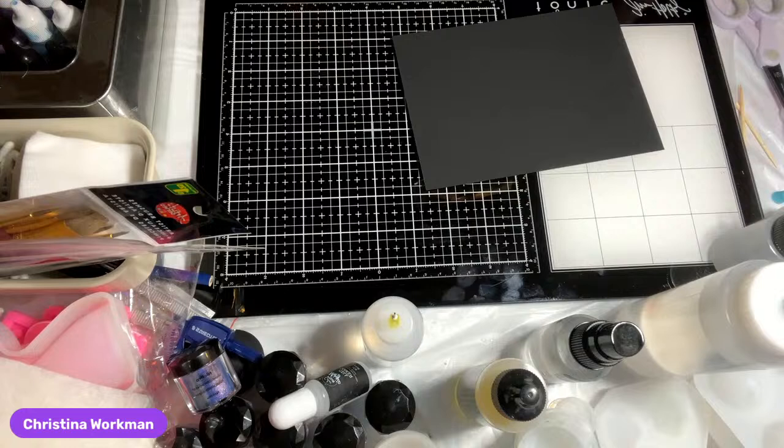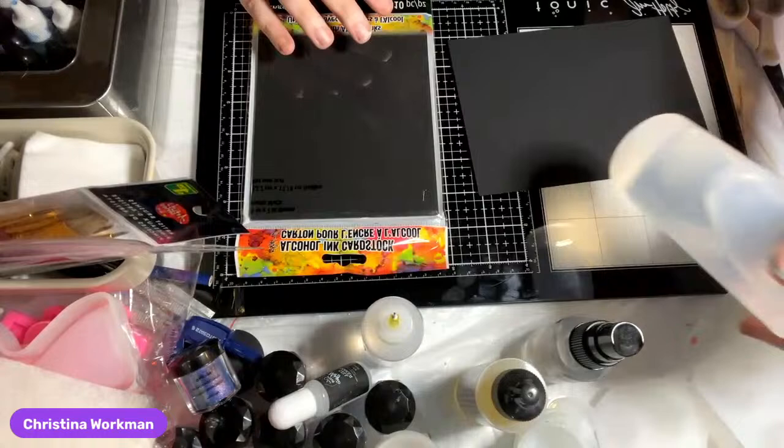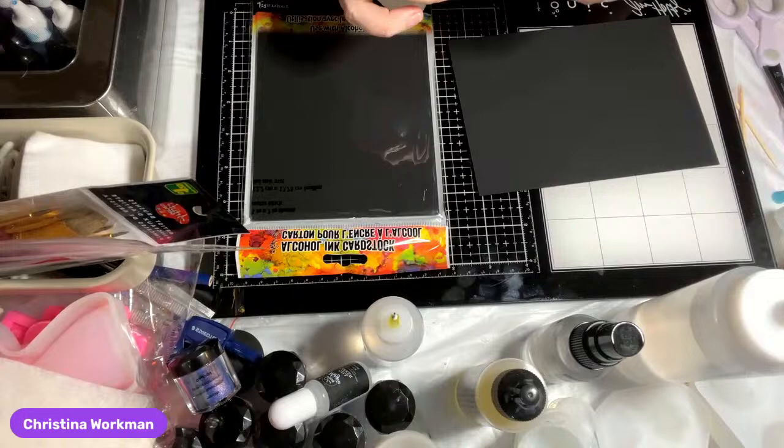I started a couple seconds before I meant to because somebody was harassing me that they weren't seeing it yet. I'm going to be streaming today doing some alcohol ink because I haven't done it in quite a while. Just removing the price tag - I was getting a little bit prepped, but there's not a whole lot that needs to be prepped. I have my alcohol in many bottles - this one and this one, which has about the same size tip but is easier to manage.